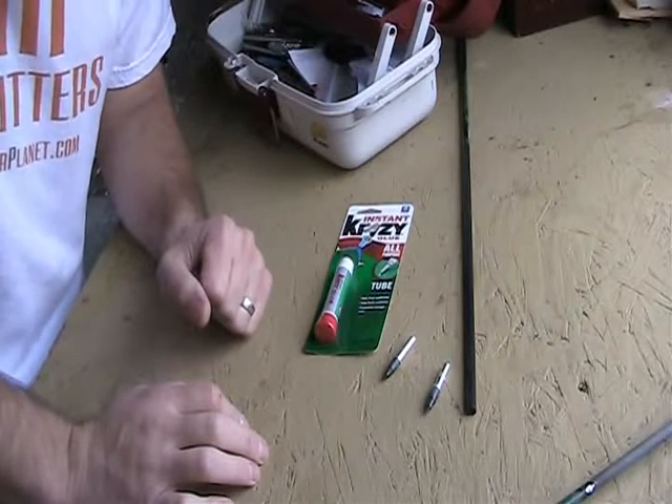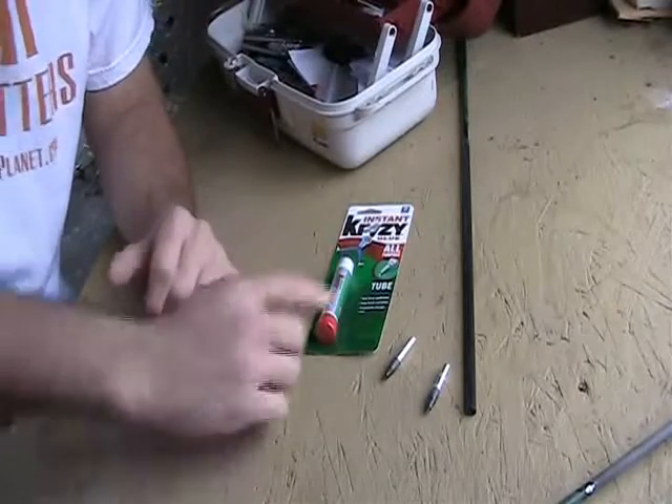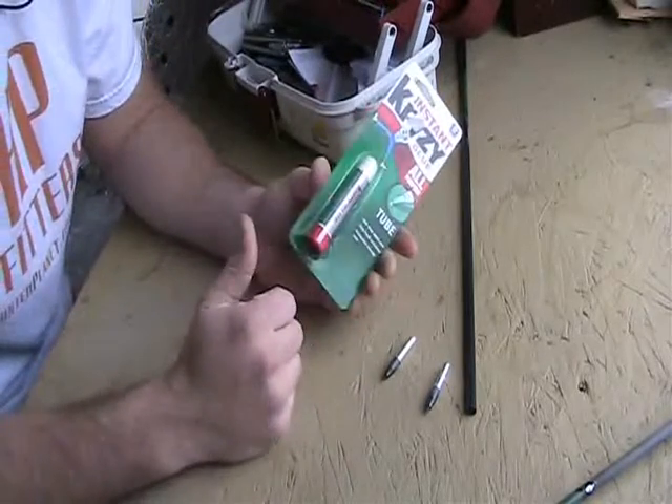This is Dave Thomas of bowhunterplanet.com. Today I'm going to show you how to fix your inserts if they have come out. This is a quick fix, especially if you're in the field. This will work really good.